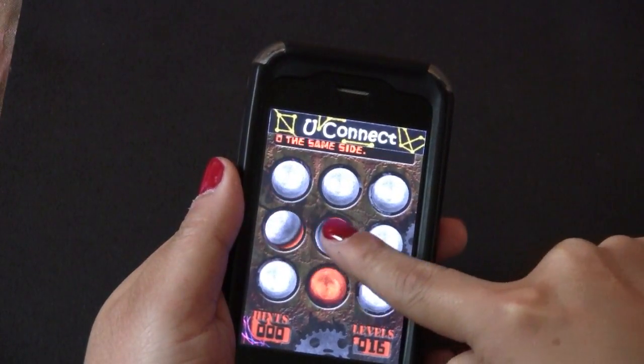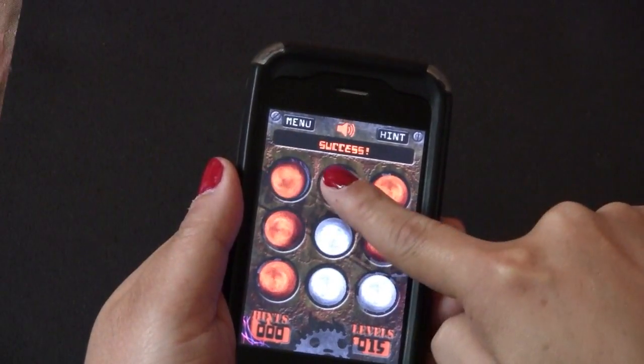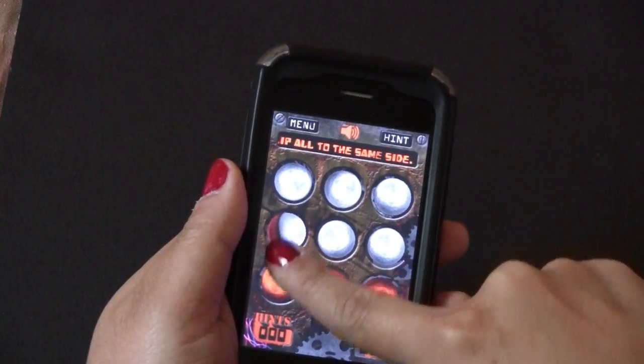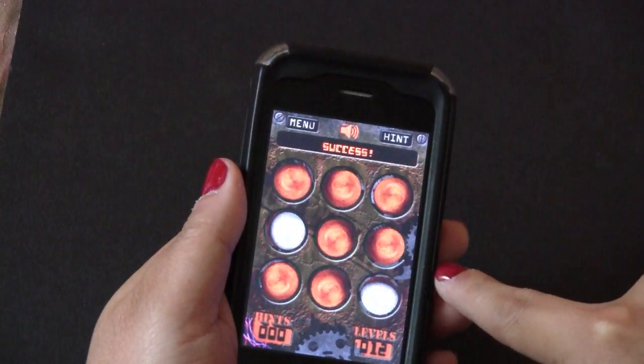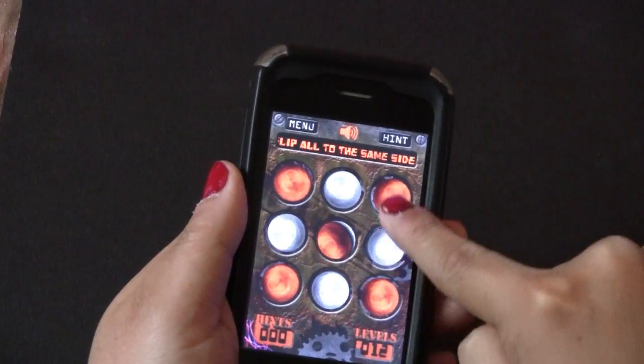All you have to do is drag your finger from ball to ball in one continuous motion without lifting your finger. You can only move vertically and horizontally. It starts off pretty easy and gets harder as you play. If you make a wrong move, like trying to move diagonally, or if you keep moving around and around, just lift your finger and it will start over.